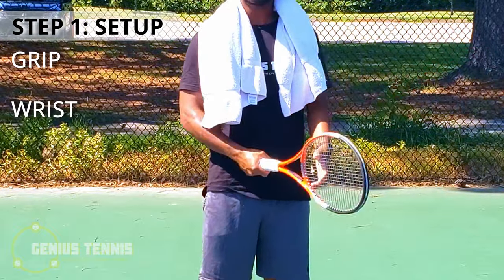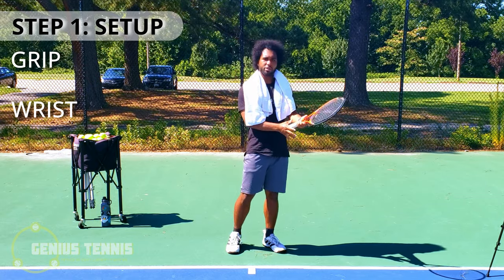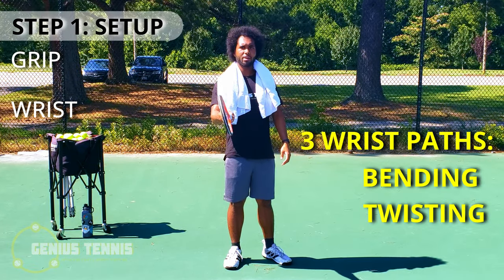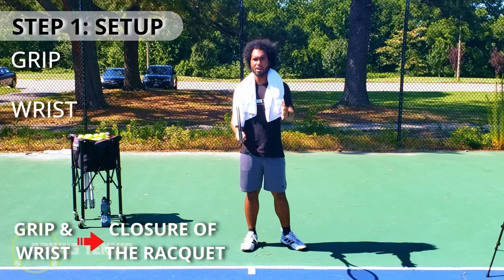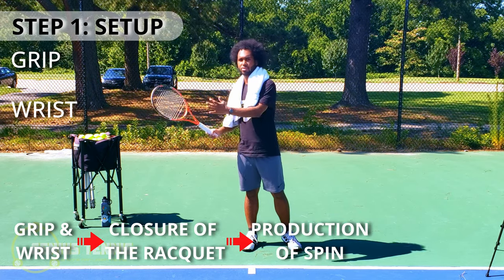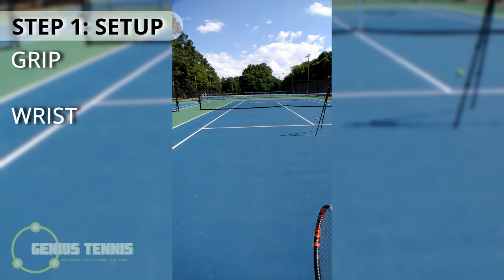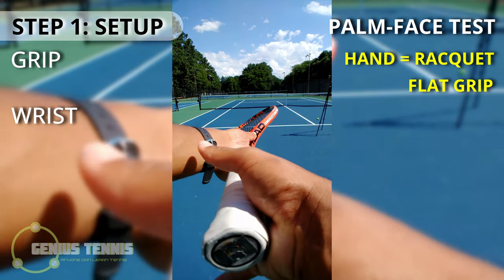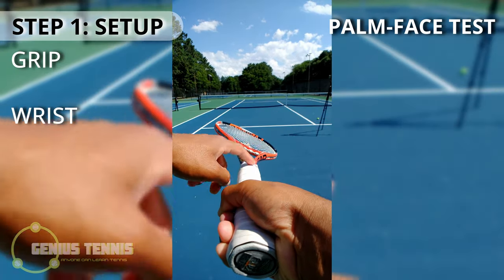Step one, setup, is where you set your grip and your wrist. A big beginner mistake is changing the wrist as well as the racket — don't do that; just change the racket. Here's the palm face test: if your hand and racket face are the same when you grab, that's a flat grip. If the racket face is open to your hand, that's a slice grip. If it's closed, that's a topspin grip. For a forehand slice, we're getting a slice grip of about 10 degrees — the same grip used for the forehand volley.